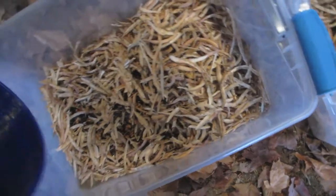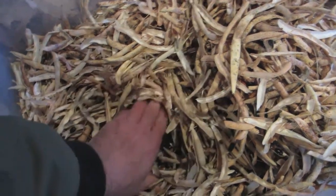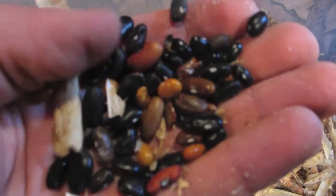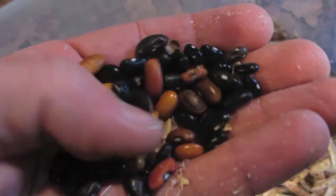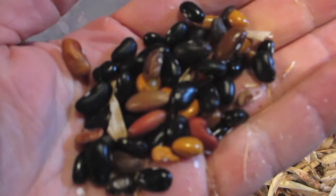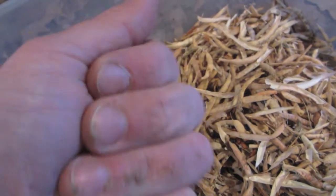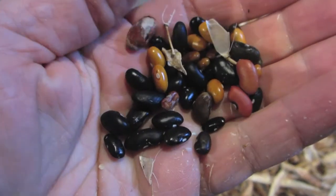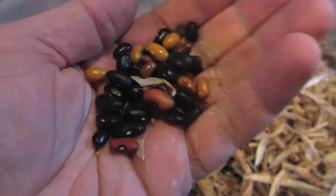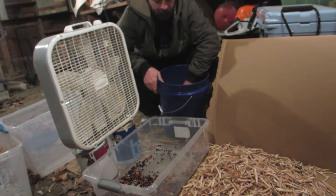We'll dump the threshed beans in here. Let's take a look at these beefy beans I was talking about all summer — I haven't gotten to see them till right now. Check out all those beautiful colors: we got black, orange, brownish, and a nice yellow one in there. These beefy beans produce a bunch of different colors of delicious beans, so right when you finish threshing them out, you've already got yourself a nice pretty soup bean mixture straight from the pods.